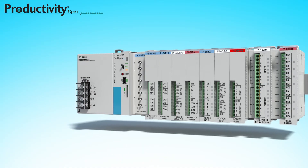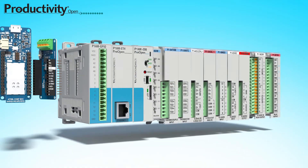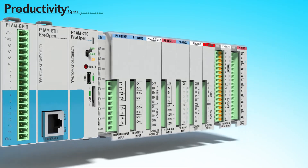With this CPU, you can add our Productivity industrial-rated shields, or even many of the specialized Arduino third-party shields. Now your system can grow with your imagination and survive the industrial world.